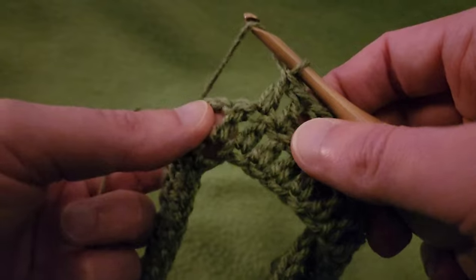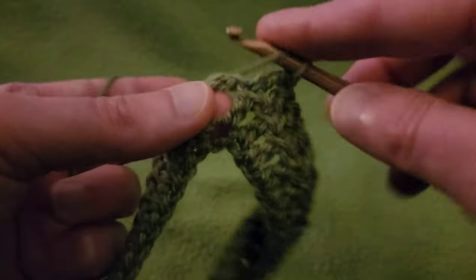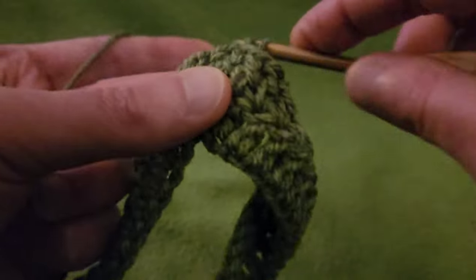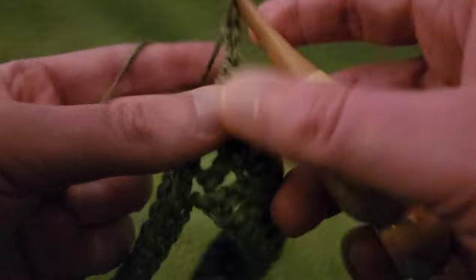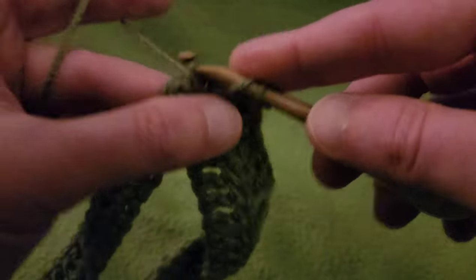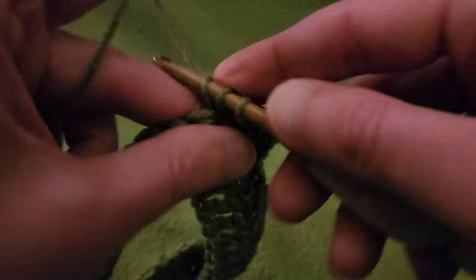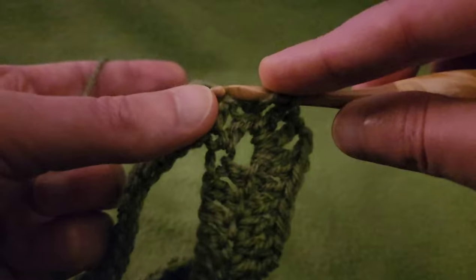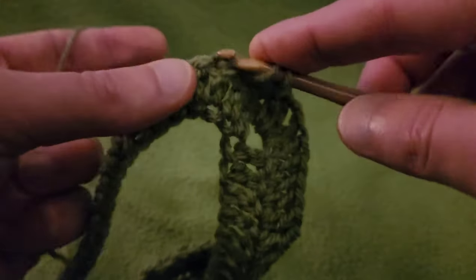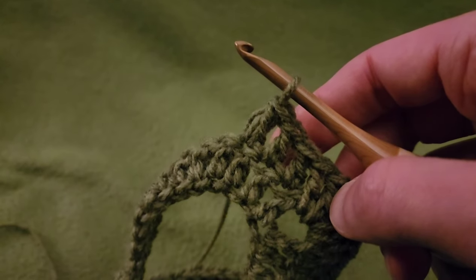We're almost to the next corner space. Again, in the corner space: two doubles, chain two, two more doubles. Then just do a double into each stitch until you reach the next corner point. When you reach it: two doubles, chain two, two doubles — and so on and so forth until you reach the end of the row. I'm going to do the rest of this row off camera and I will meet back up with you.